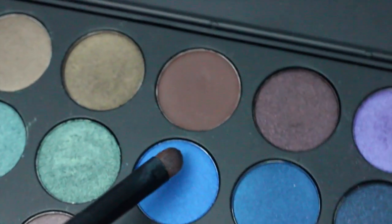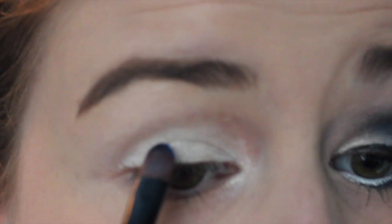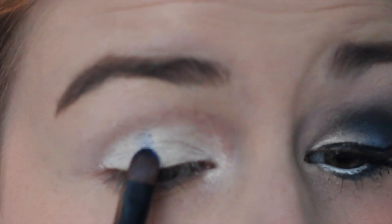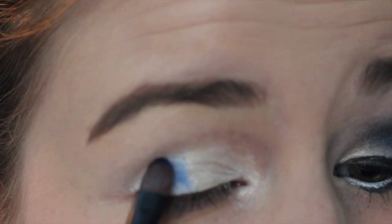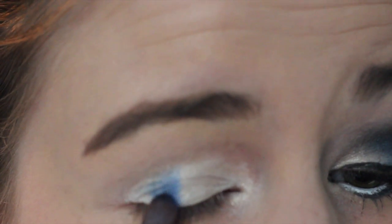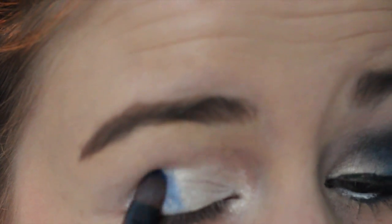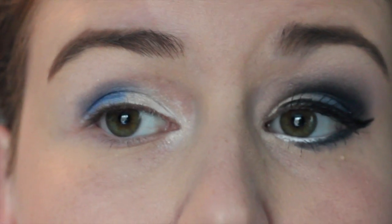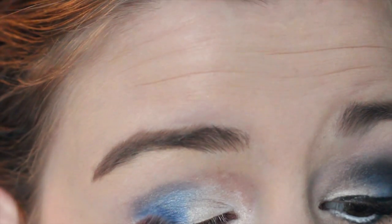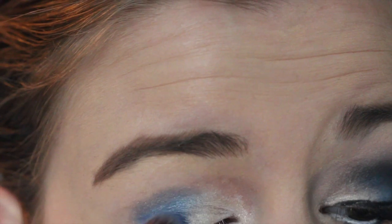I'm then taking my Morphe 35D palette and I'm using this shimmery cobalt blue color — it's really bright. I'm just taking a flat eyeshadow brush and I'm starting kind of near the center of my lid and patting it out into the outer corner area. Then I'm taking a fluffy brush again and just blending that color in.